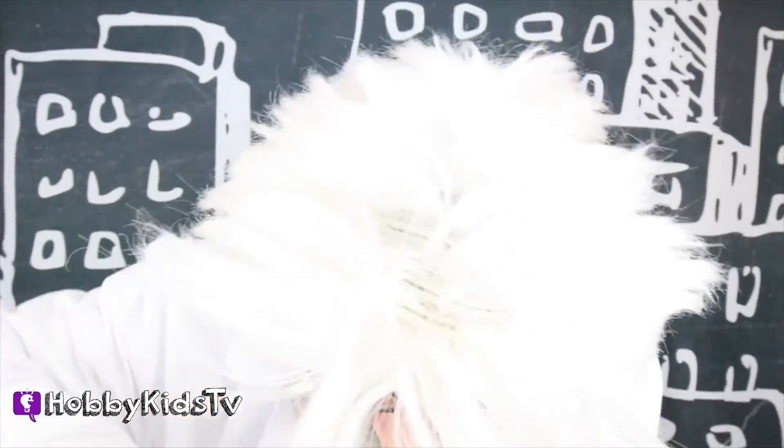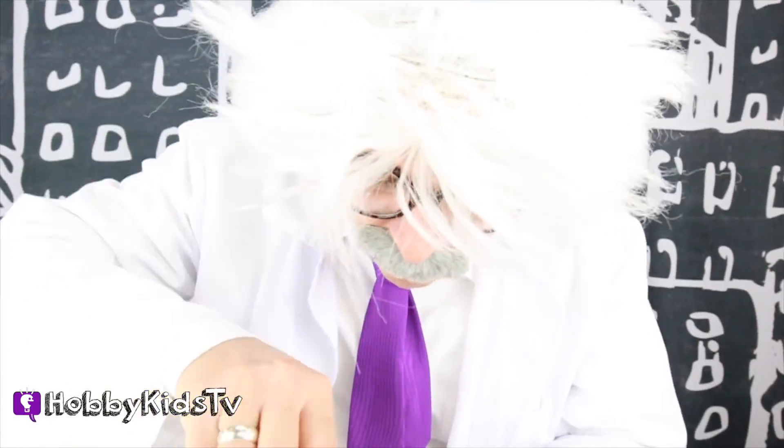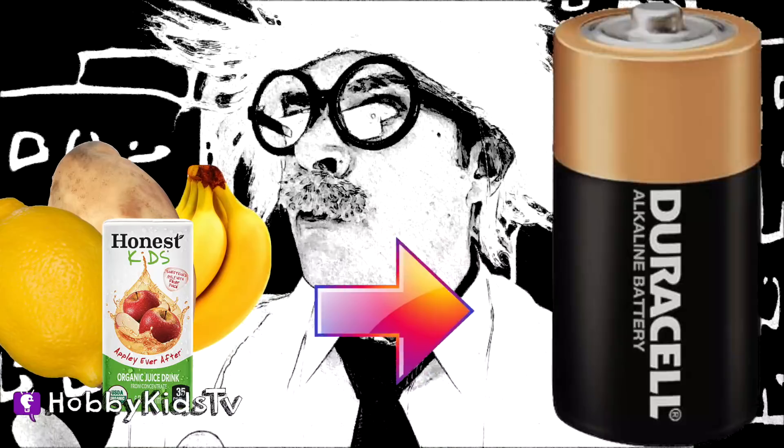Hobby Science Lab! Hey guys, how's it going? Hey, Hobby Harry, what are you doing today in your science project? I am trying to turn fruit and vegetables into batteries!